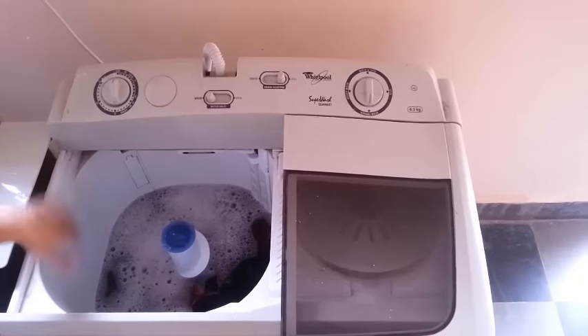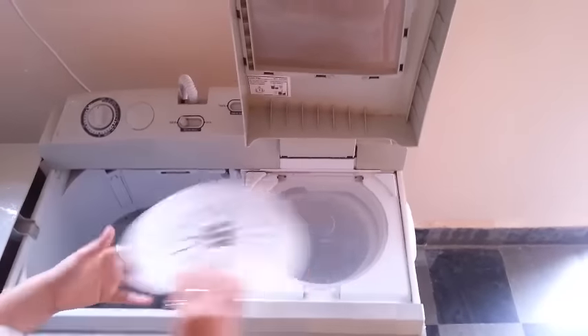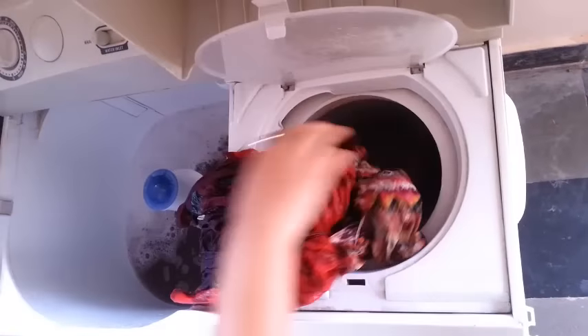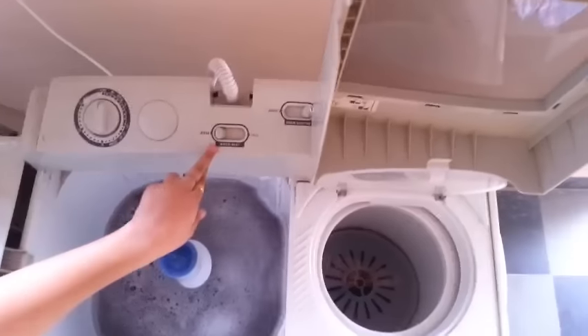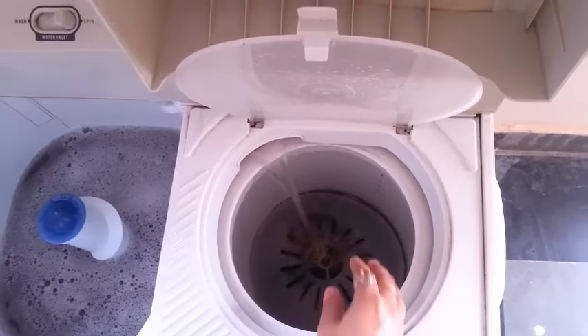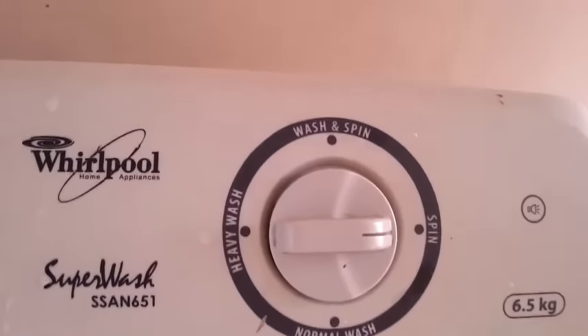Now the timer has stopped — the washing is done. You can see the color of the water is dark. Now it's time to switch the clothes from the wash tub to the spinner. Open the lid — this lid is very important to keep the clothes in the tub. Take the clothes out one by one. They may be tangled, so just keep them as they are. Put the lid on the spinner. Now take the water inlet from wash to spin, and start the water supply. As you can see, water is now coming into the dryer — it will rinse the clothes. Close it and put it on spin. Set the timer to at least 6 minutes.